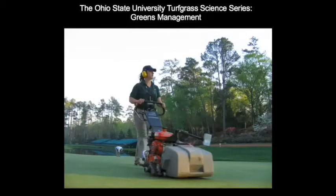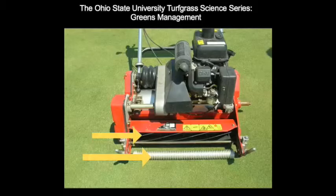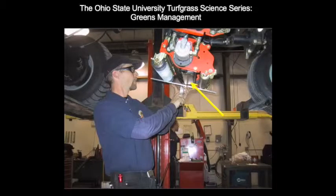Mowing is a daily practice where the height of cut is the single most important factor in determining the cultural intensity for putting green management. The major components of the cutting unit include the reel and the front roller. Associated with the reel is the bed knife, which the reel clips the leaves against. The bed knife and the front roller determine the cutting height of the unit.